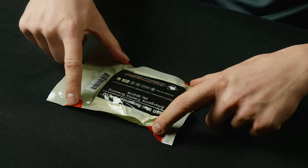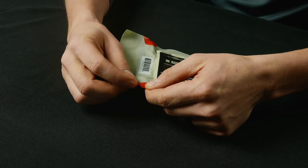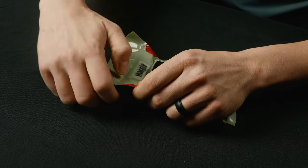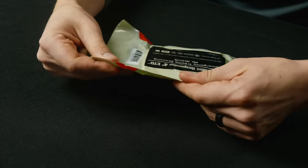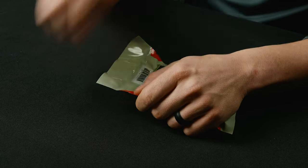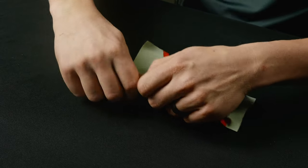You have these red places on the corners — these are where it has a start for tearing them open. So if you have to quickly get into this, or if your hands are bloody and it's hard to get in, these are your tear points. You just grab this, tear it, and you can open these up pretty easily.